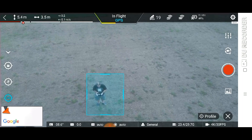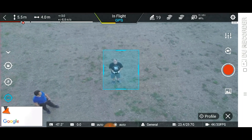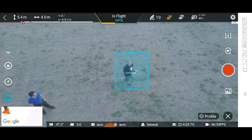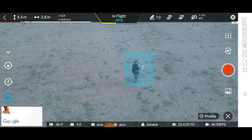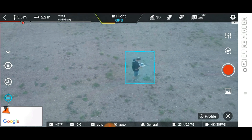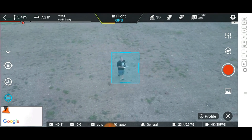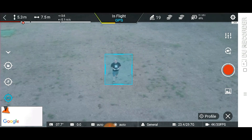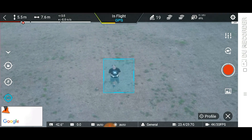Profile. Click and go. That will take a parallel course to me. I can move towards the drone, away from the drone, and it stays the same distance from me.